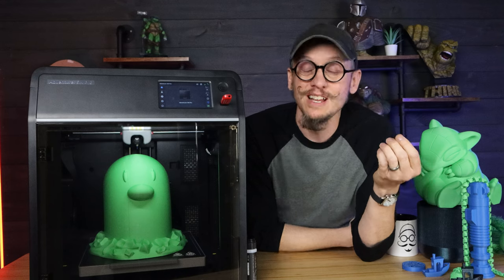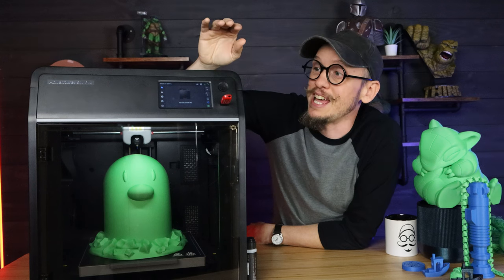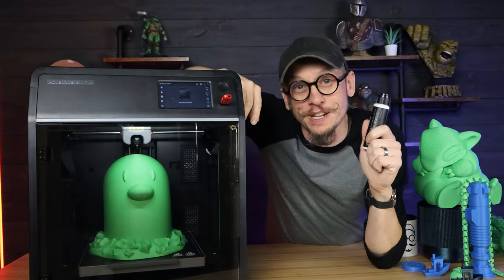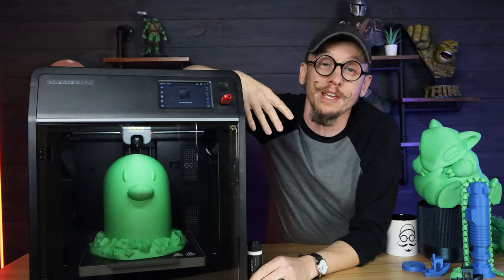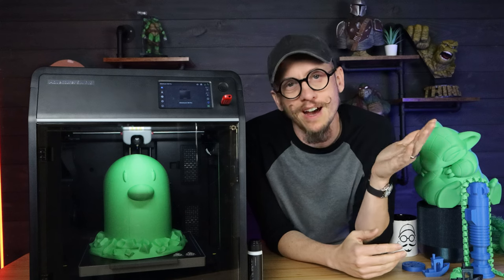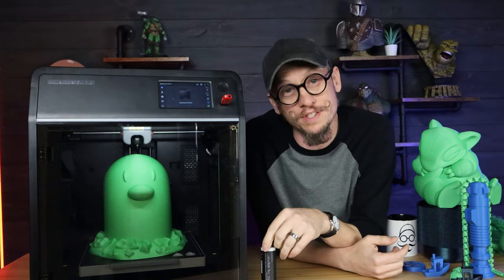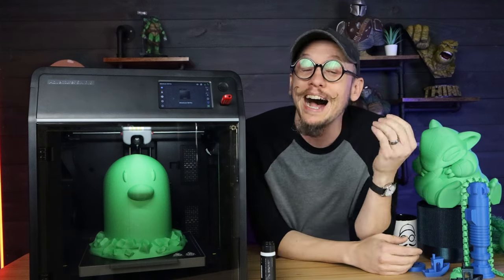Would I buy this printer? Honestly, yeah. At the price point of $600 and as fast as this thing prints, it's reliable. The only fails I got were when I didn't use the glue stick — you have to use the glue it comes with. Maybe if I slowed it way down for the very first layer I could get away without it, but printing at a fast first layer it just would not stick without glue. Once I added the glue, the exact same print would print beautifully. But that was just what I experienced — other people might experience different things.